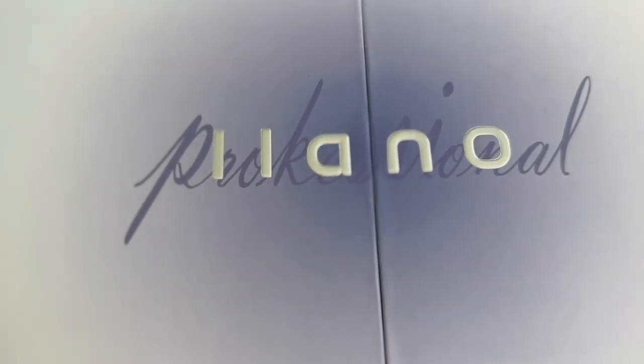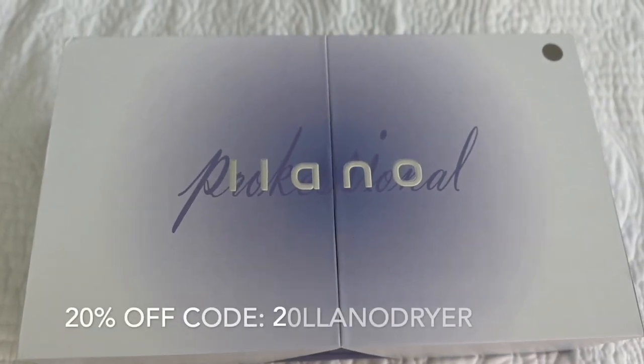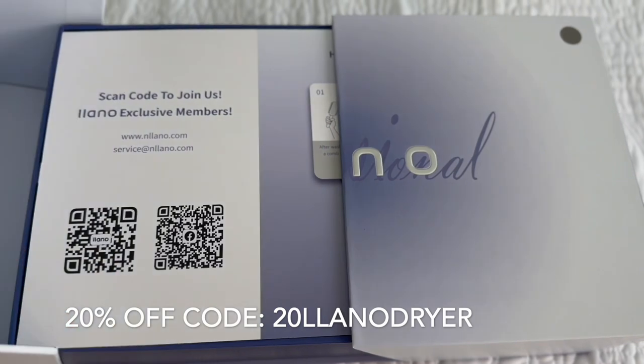If you want to see what I think about this product, just keep on watching. Before we begin, make sure to hit the like button because it really helps out our channel. Also subscribe and hit that notification bell so you don't miss out on any of our videos. Right now Lano is offering my subscribers 20% off when they use the coupon code 20LANODRYER.